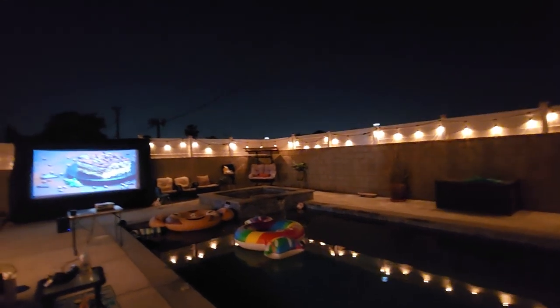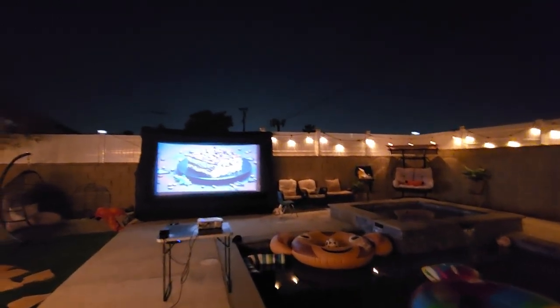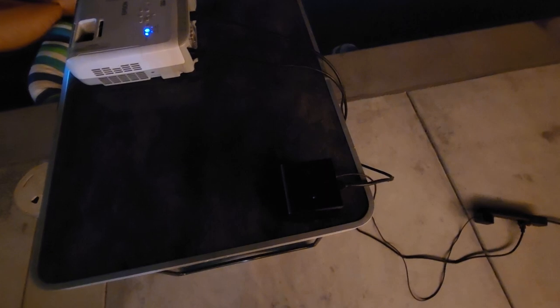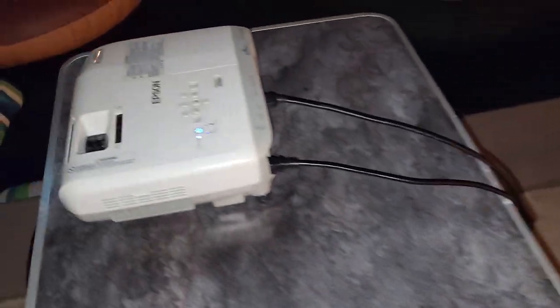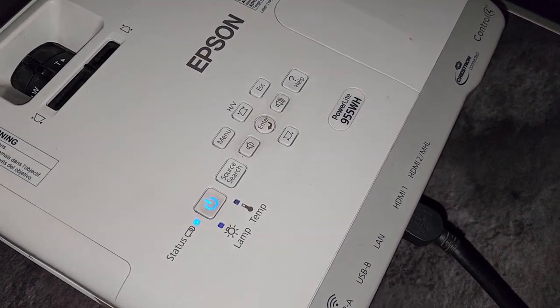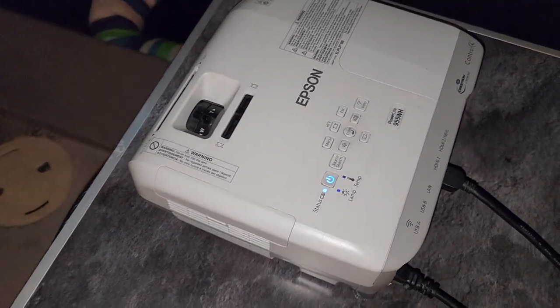All right guys, what is up — this is growing number 76. Let me show you the setup real fast. I got my Amazon cube, and here's the projector I'm using: the Epson PowerLite 955WH.